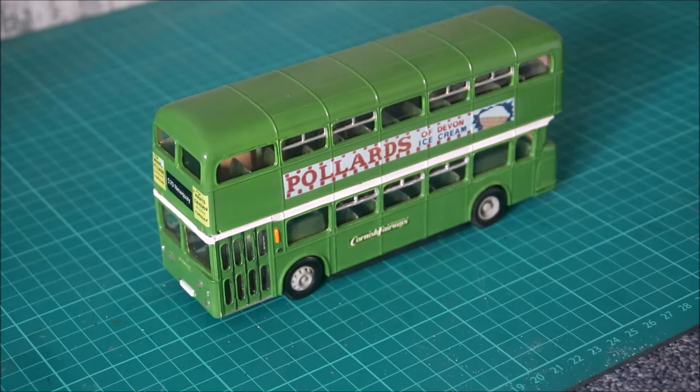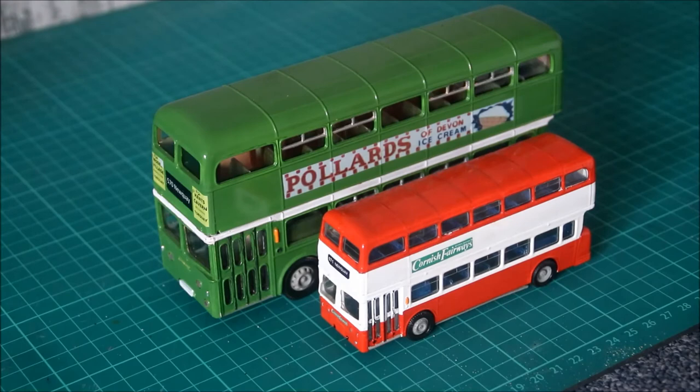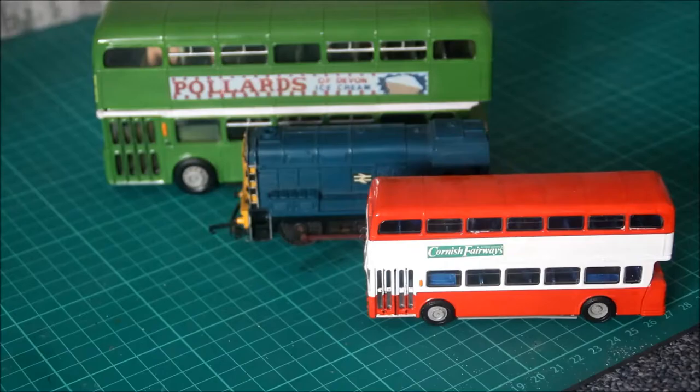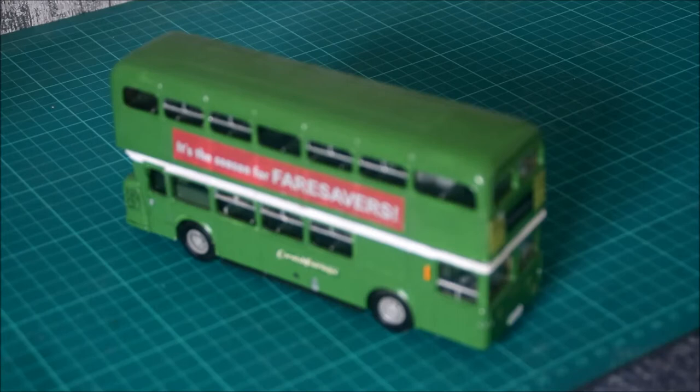Just to recap, this vehicle is a 1:50 scale model, and for those wondering what that is — how large it is — because most modelling tends to happen in 1:76 or OO gauge, we'll put beside this model an identical bus but in 1:76 scale. That's another Code 3 that's halfway through production, but they are exactly the same type of bus so it gives you a fair idea of size comparison. Just in case you're really unsure about 1:50 and 1:76 scale, I've now dropped in the middle of these two buses an OO gauge class 08 shunter — it's quite an old one — but it does give you an idea of the size.